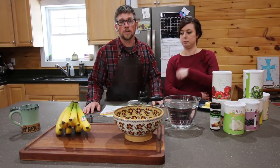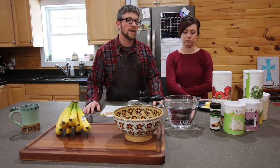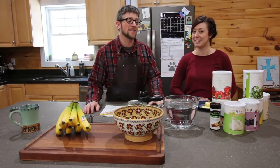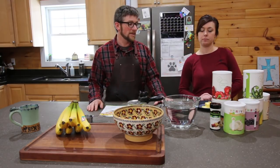Today we're gonna be making a chicken tortilla soup with cheddar biscuits from ingredients that have a shelf life of 25 years. We know it's gonna taste good — we've been cooking with Thrive Life food for a little while now and we really love it.